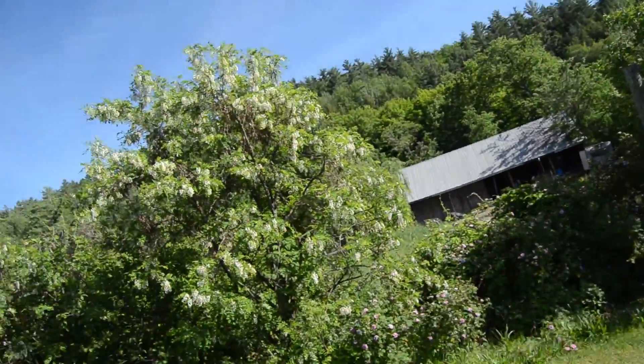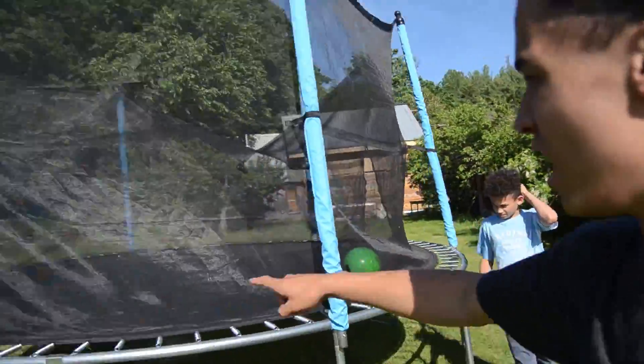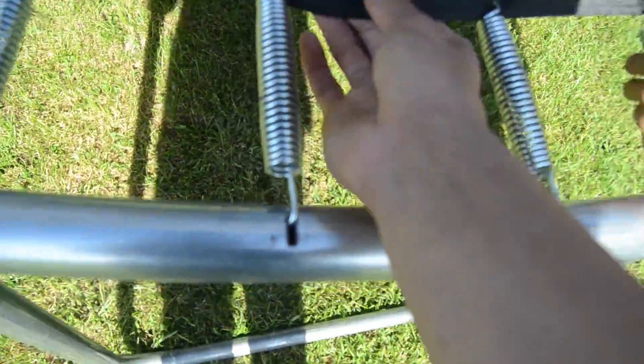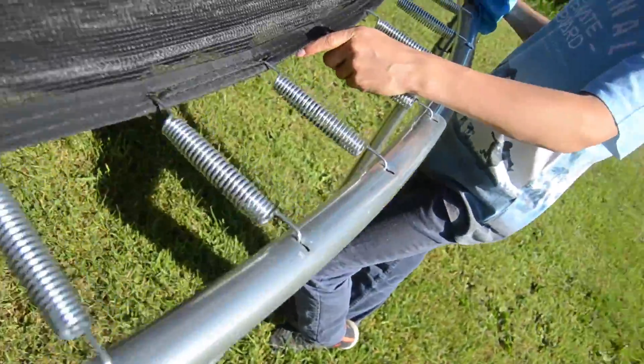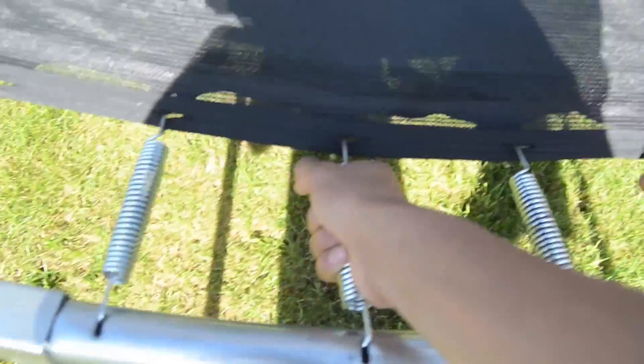We got the trampoline from there all the way around to here. Now what we have to do is super annoying — we have to take the net off. The net is attached to every single spring, so we're going to have to unhook each spring. They're pretty tight so it's going to be pretty hard. We'll give that a go and get back to you after.